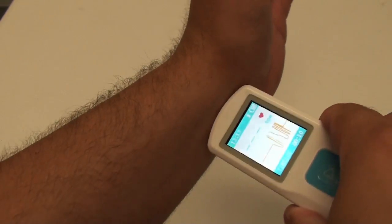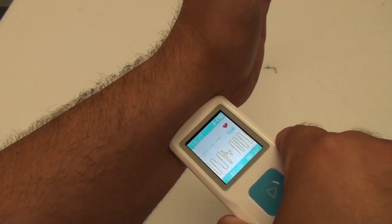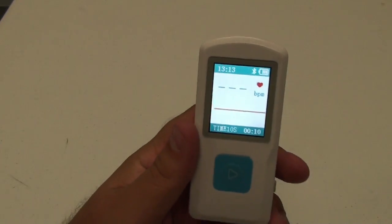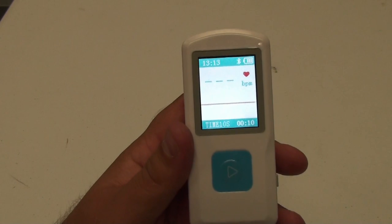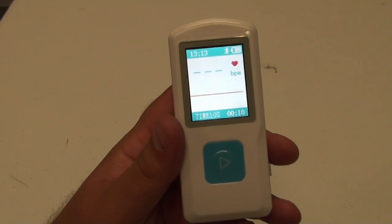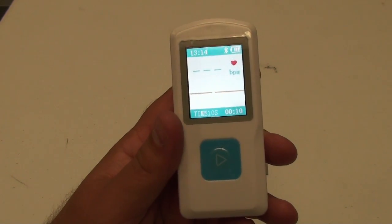You'll also be able to put it on your wrist. All the data can be synced wirelessly using the app PHMS, which you can find in the Google Play Store or in the iTunes Store.